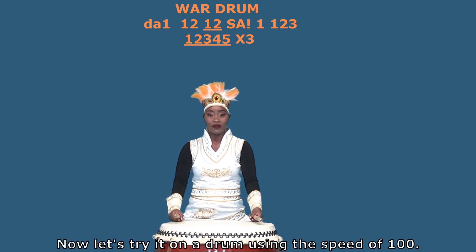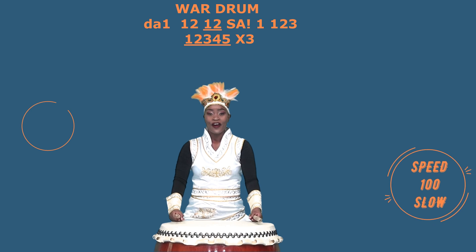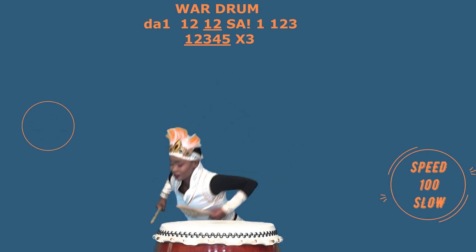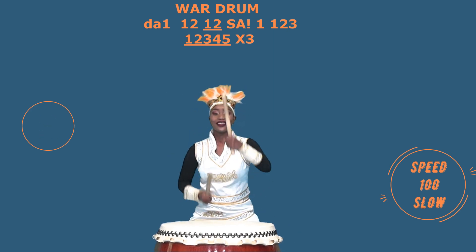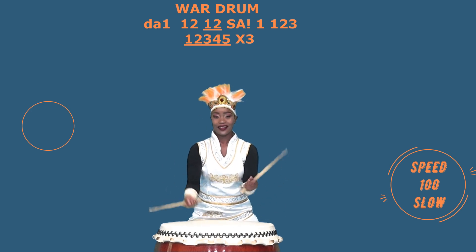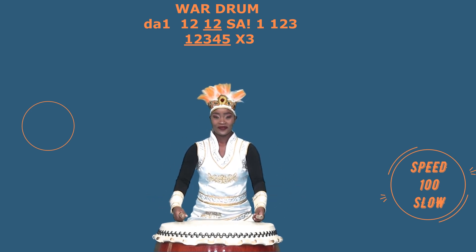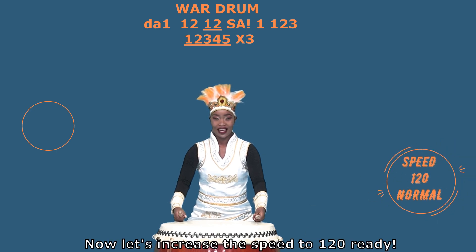Now let's rank on the drum using the speed of hand. Ready? Now let's increase the speed to 120. Ready?